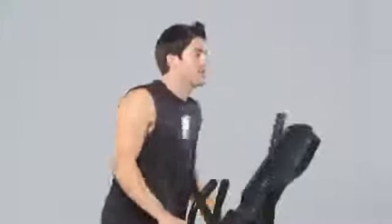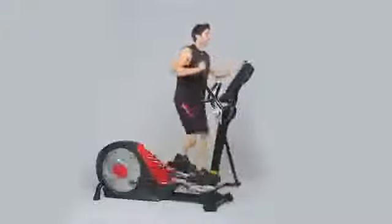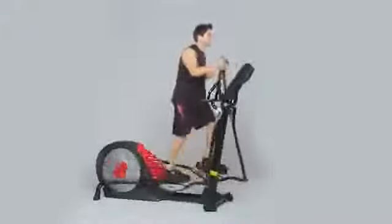The CE 7.4 offers the smoothest elliptical motion in the industry, designed with the body's biomechanics in mind. Combined with ergonomic pivoting foot pedals, the natural fluid motion of the 7.4 reduces stress on joints and helps your workouts last longer.